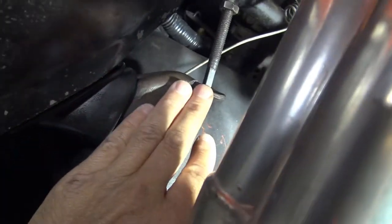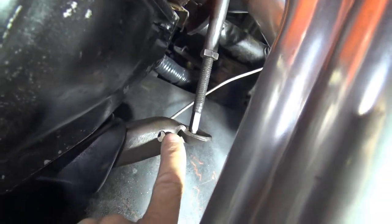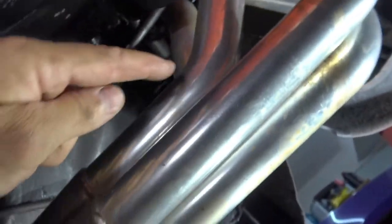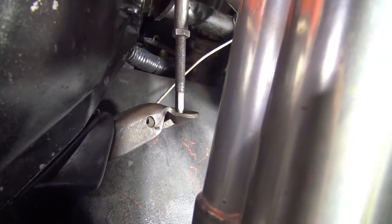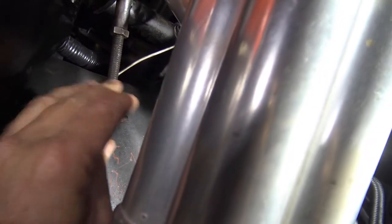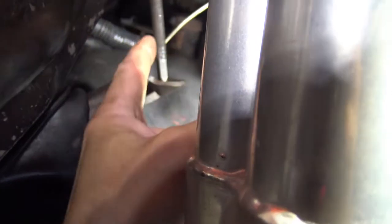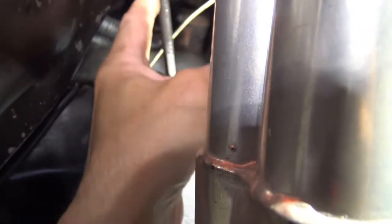The first thing I'm going to do is show you how the factory wants you to adjust it and why it won't work if you have headers — these are my beautiful Hooker headers. I'm going to take off the spring so I can work with it by hand, and I'm going to loosen this lock nut right here so that this rod can be adjusted.